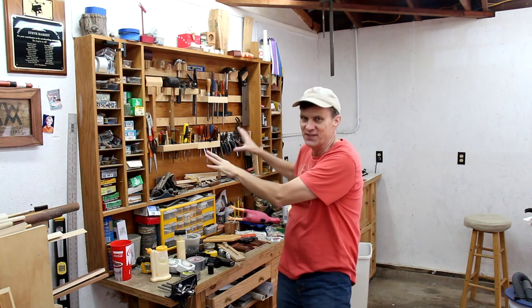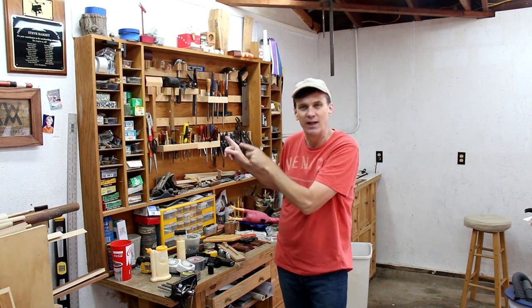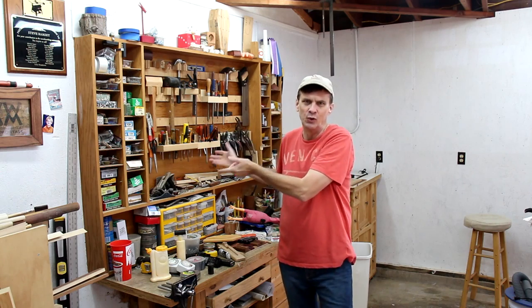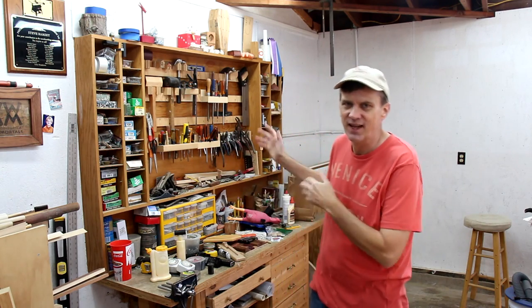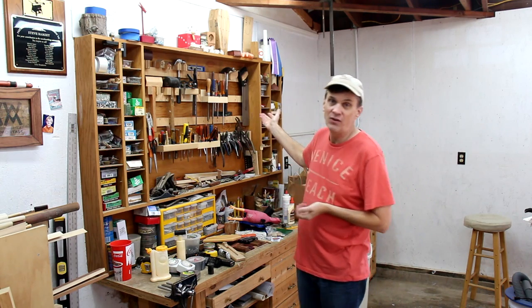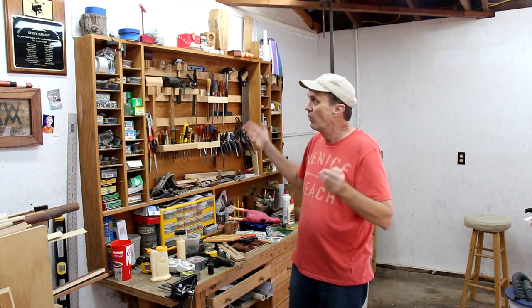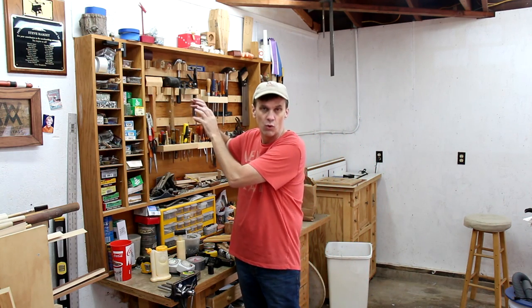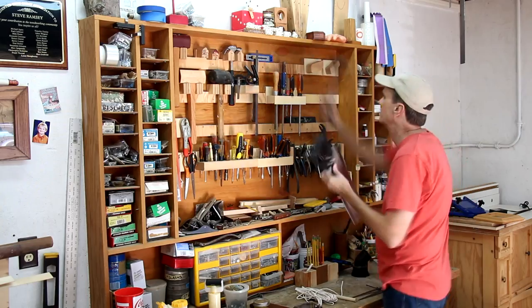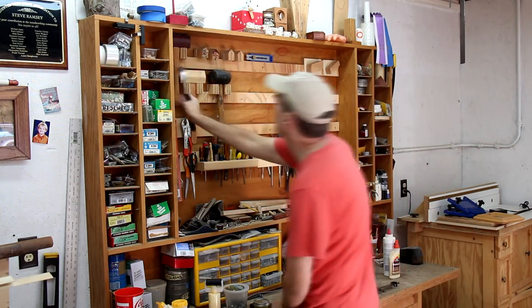But before I get started on that, I want to try to organize this, which has been a mess for a long time. I'll admit I built this hutch because I thought it looked cool to have all these tools hanging on the wall, but actually it's not that practical because I only use a few of those tools — I don't need them all on display. What I do like about this are all of these cubby holes where I can store boxes of screws and glue and all sorts of things, so I just want to expand on that more than anything.